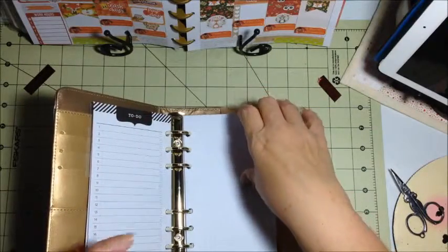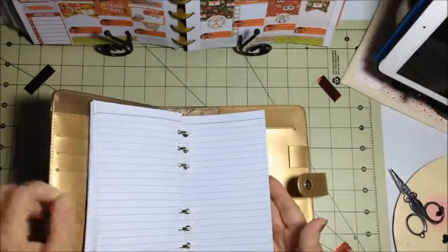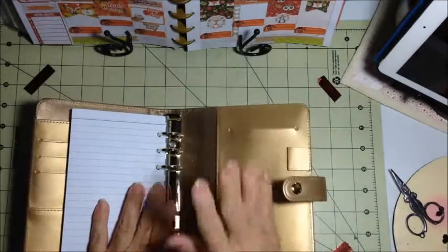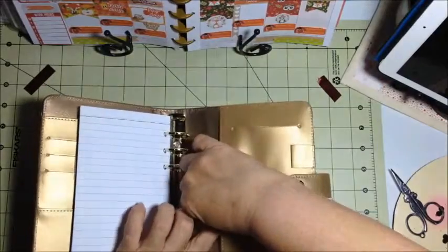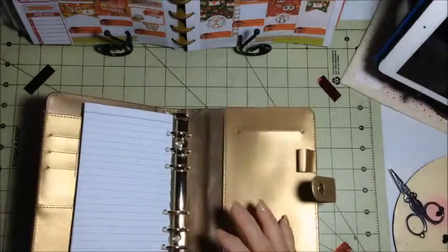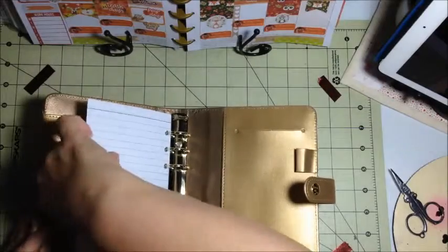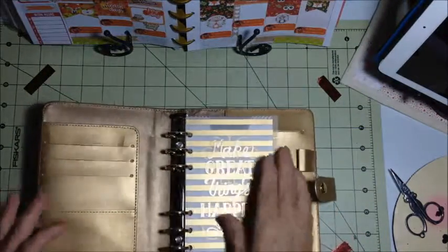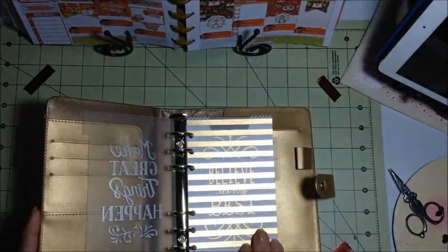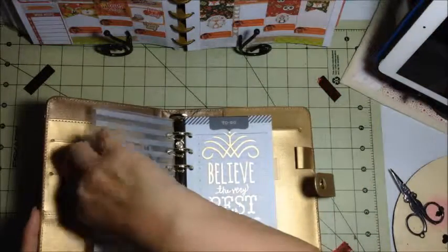You get the to-do list, which I could also put post-it notes on. You also get some grid paper, graph paper, and lined paper — that is what comes with it. There also appears to be a holder for a tall notebook pad. There's another pocket and a pen holder, which I really like because I'm the world's worst at keeping up with pens. I can see myself using some of these as dashboards to attach my post-it notes to.